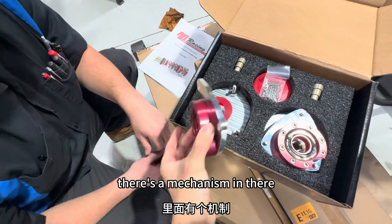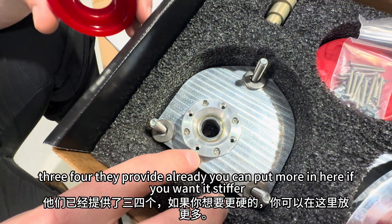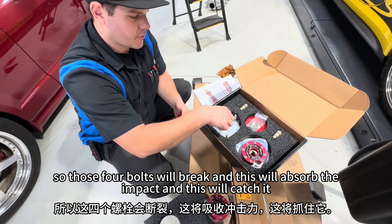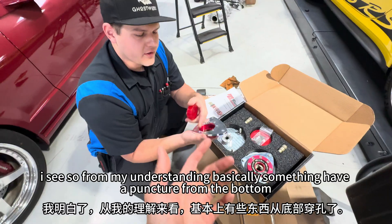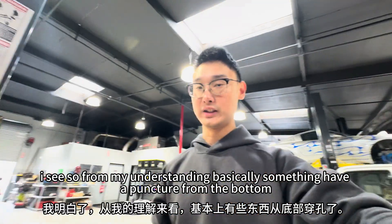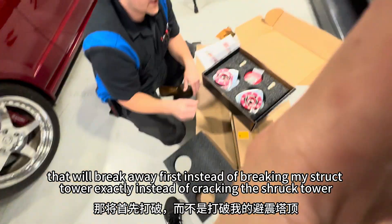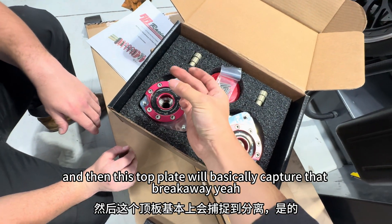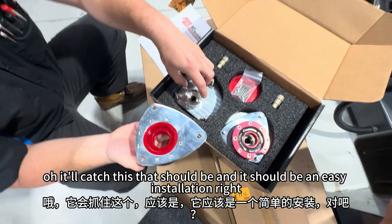After reading about it, we have some understanding of how this works. Basically, when you have an impact, there's a mechanism in there that will break away. There are four screws — they're provided already. You can put more in if you want it stiffer, but basically the first area of failure is there, so those four bolts will break, this will absorb the impact, and this will catch it. So from my understanding, something that has a puncture from the bottom will break away first instead of breaking my shock tower — instead of cracking the shock tower or worse, pushing it through. And then this top plate will basically capture that breakaway and catch this piece. This will absorb the impact because it sits in here like this.